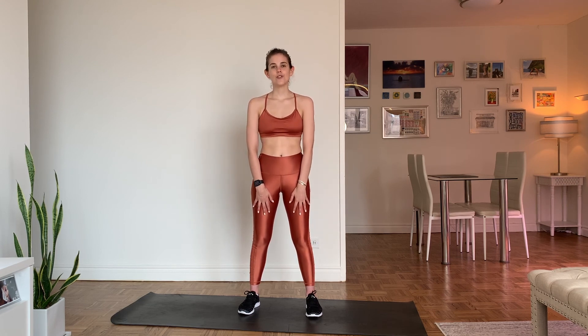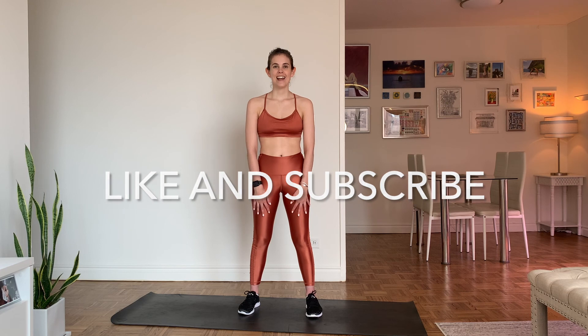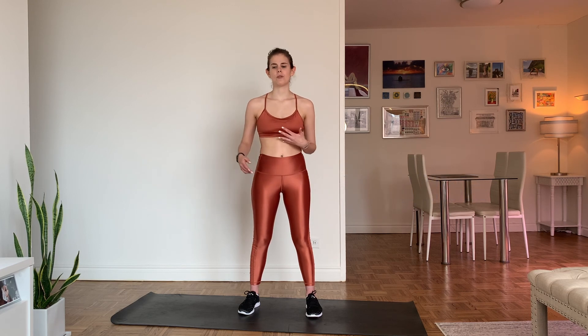Thank you so much for doing this with me — it means the world to me. I can't thank you enough for all of your support, and I really hope you loved this workout. Make sure to like and subscribe and look out for my next video. If you haven't done any of my others, we've got core, upper body, and stretching — please check them out, let me know what you think. Thank you so much, have an awesome day! Bye!